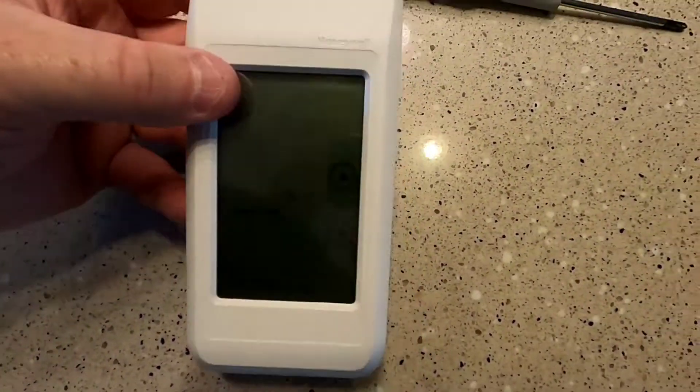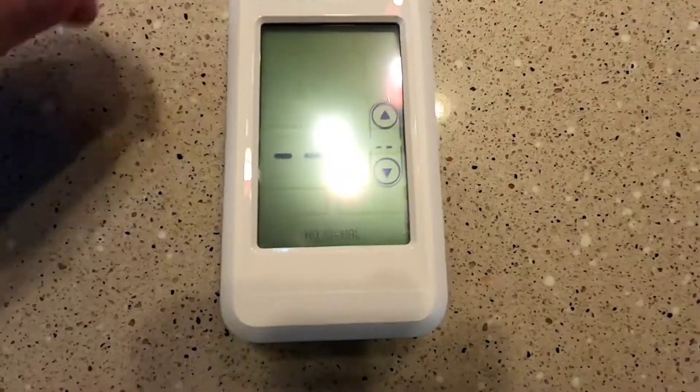Hello everyone, this is Just a Dad. I'm going to do a quick video on these Honeywell remote thermostat displays.